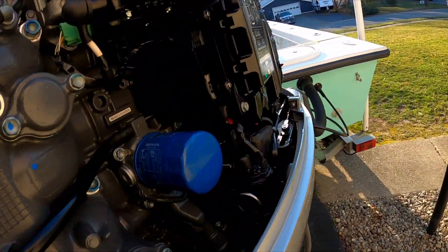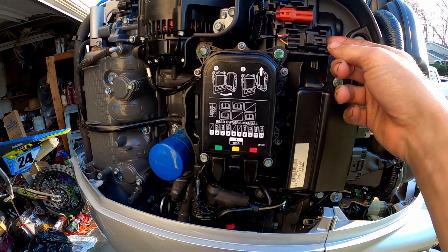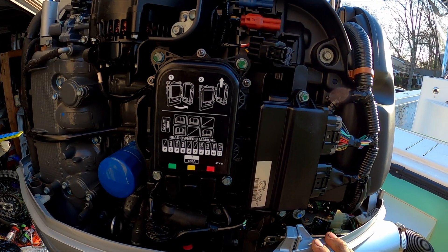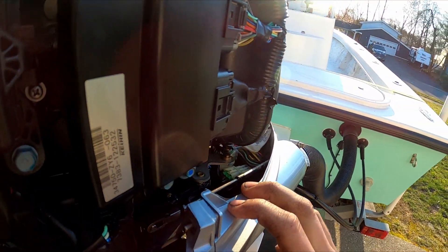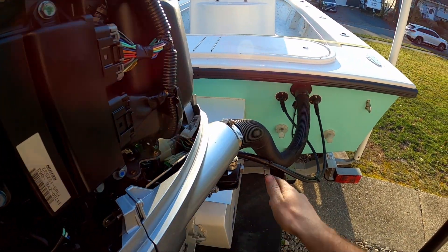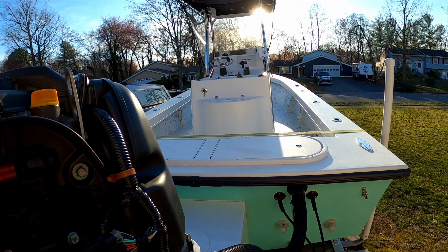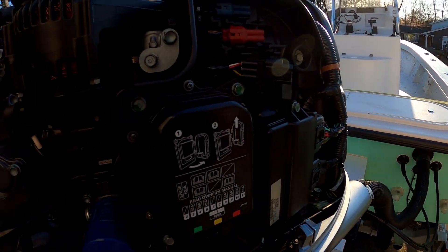I believe this connector here is the right one, so I can read all my gauges, fuel consumption, everything of that sort. I got to fish a wire up through the rigging, so that'll be fun, and then run it up to the console. All right, let's see how it goes.